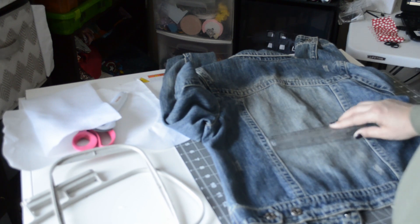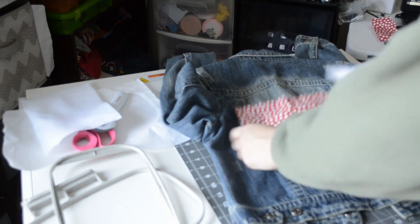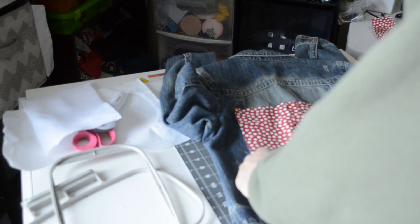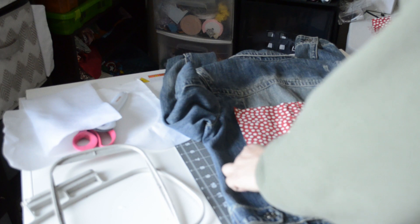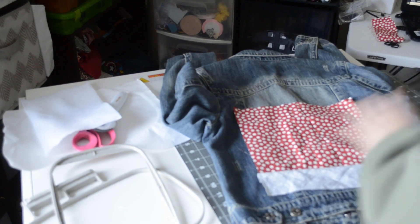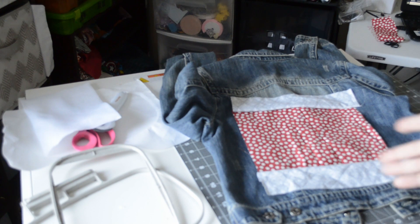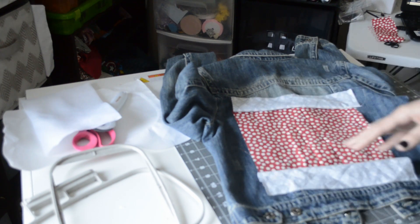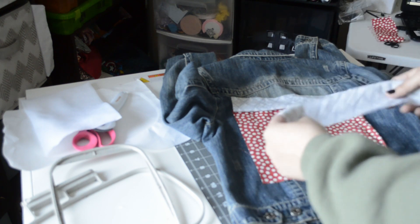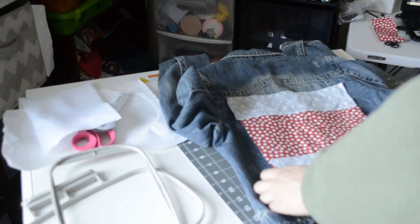I also got my main fabric. You can do just one color, but I decided to do two colors because I'm going to give it a border on either side. I did three-inch strips of the border fabric and then I just cut down the main fabric to sizing.